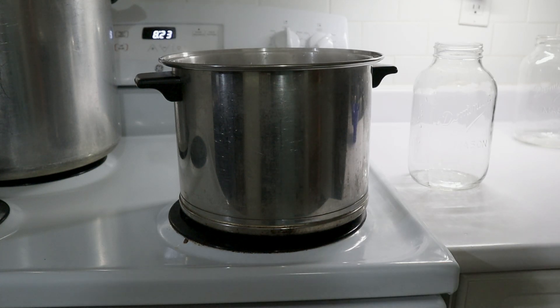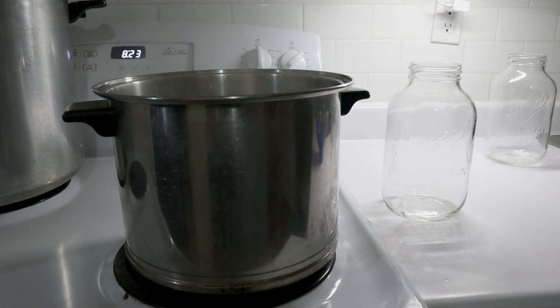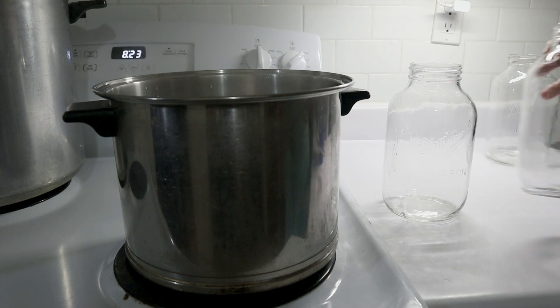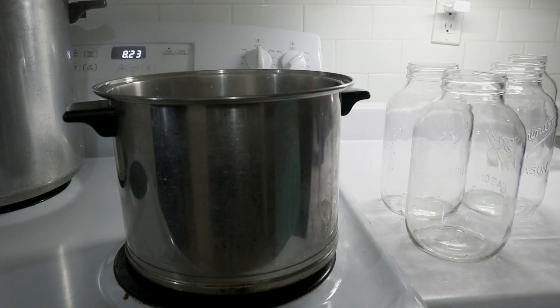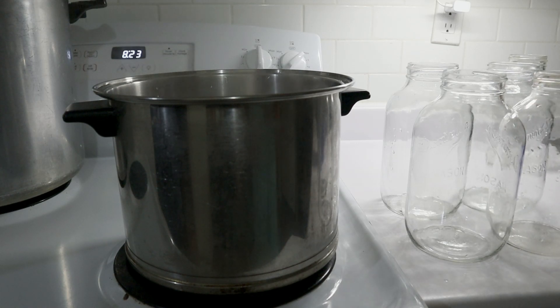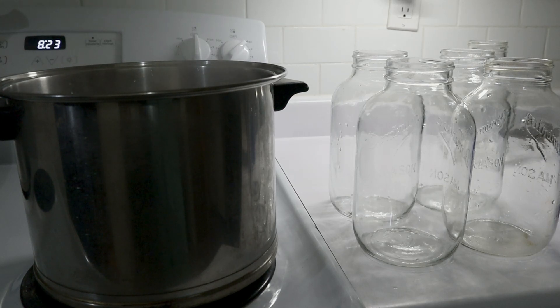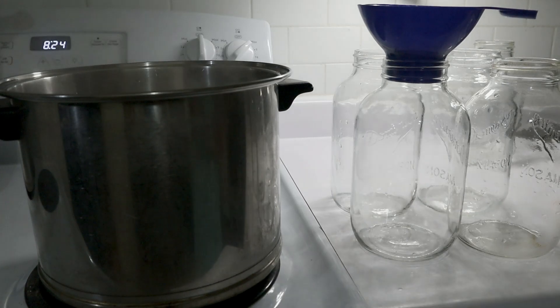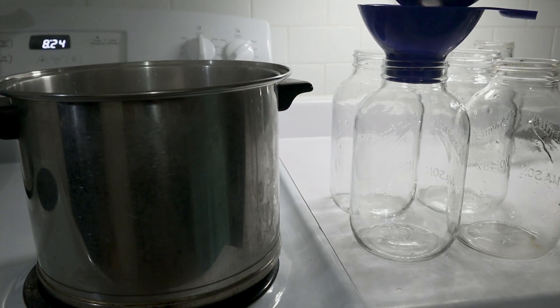I doubt that I'm going to be able to fill all four jars with this water, so I want to be able to put the hot jars in the hot canner and let them sit until I've got all four sealed up. I'm going to fill up as many of these jars as I can with the water that I have. They've been washed and they are ready. Now, I want to be cautious here because I am starting off with boiling hot water in jars that are not hot.